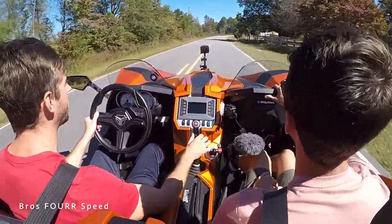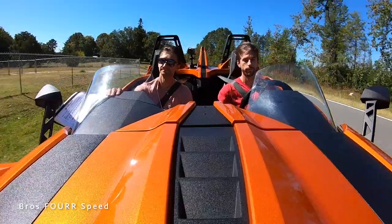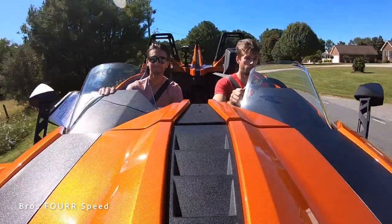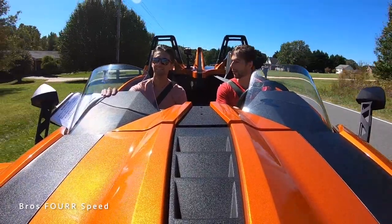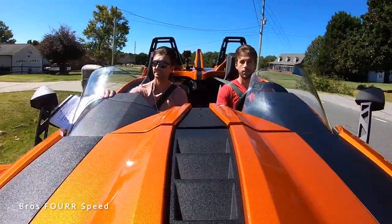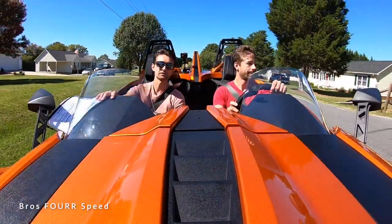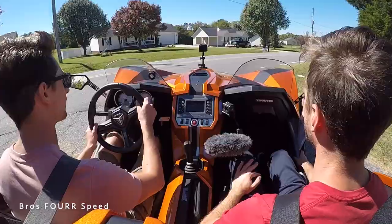It gets to 60 — that didn't seem slow at all. We have a couple turns here. It's definitely a unique experience, and it's not very loud as far as the exhaust note goes — you hear more wind and more engine noise than exhaust. All right, so it's Brian's turn. Being a passenger is cool, you're just along for the ride enjoying the wind. The turning radius is pretty good, what you'd expect.